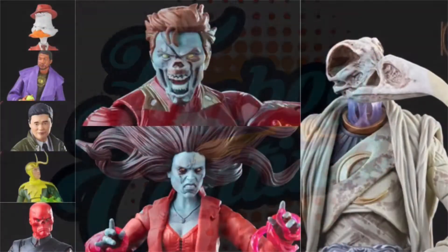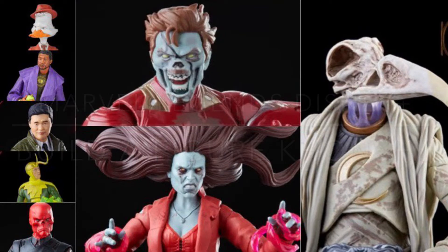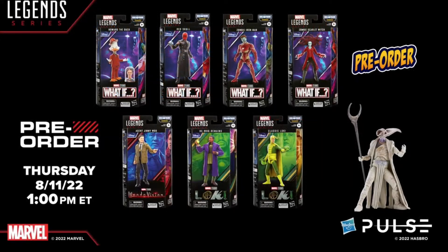Welcome back to the Fanboy Cantina. In this video, we're talking about the Marvel Legends Disney Plus Build-A-Figure Khonshu Wave. Figures were announced on August 10th of 2020 in the Hasbro Pulse fan stream live stream. You can check out the replay on YouTube. They will go on pre-order starting on August 11th at 1 o'clock Eastern Time.